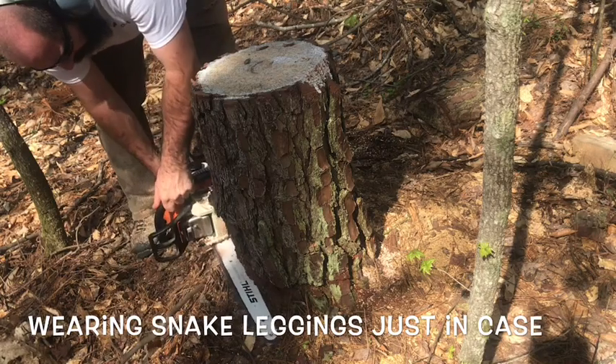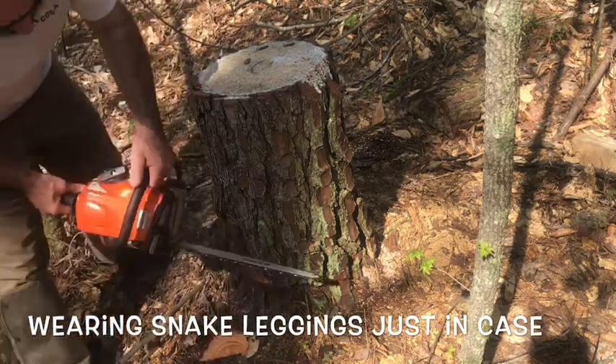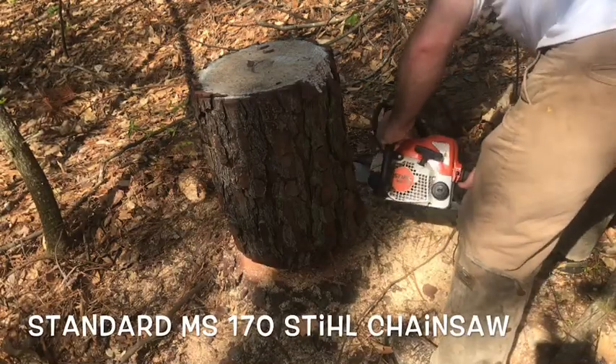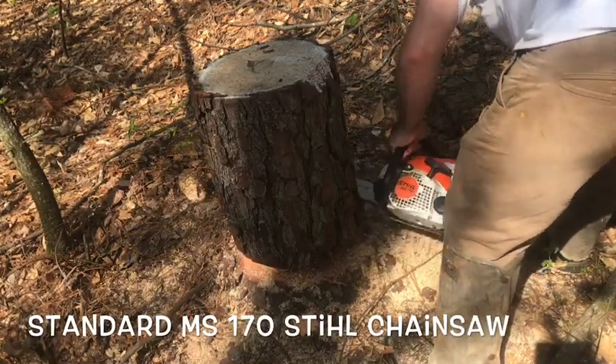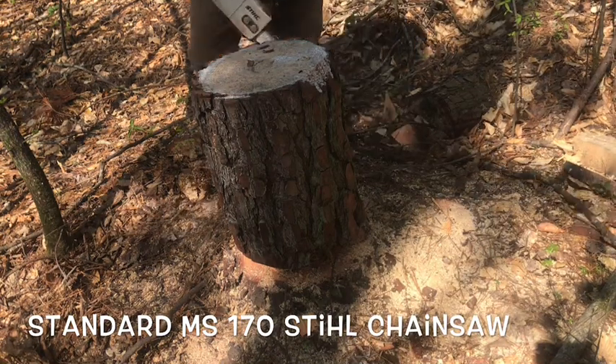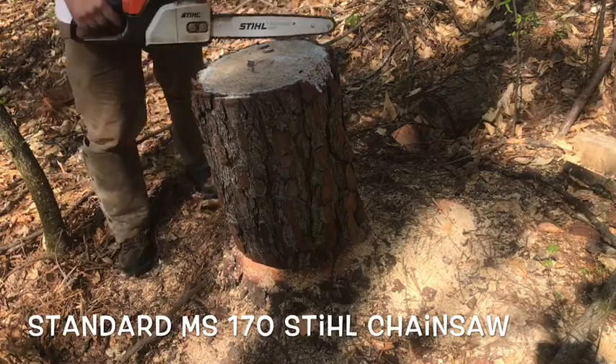Just going to steadily work my way all the way around, cut in about a bar width, make a slice down at a downward angle. Work my whole way around, keep going around, getting all the little sharp edges off, making it as round as I possibly can. Save a lot of grinding work.